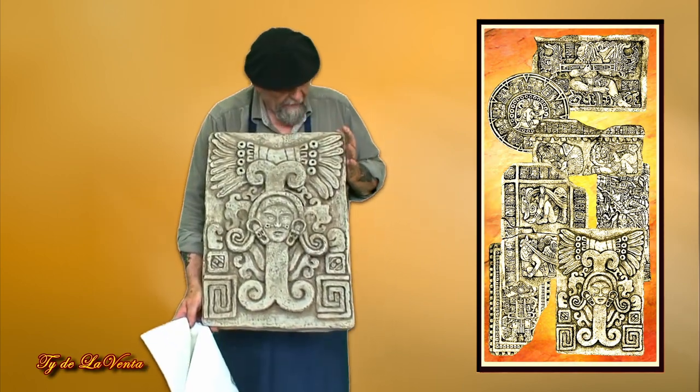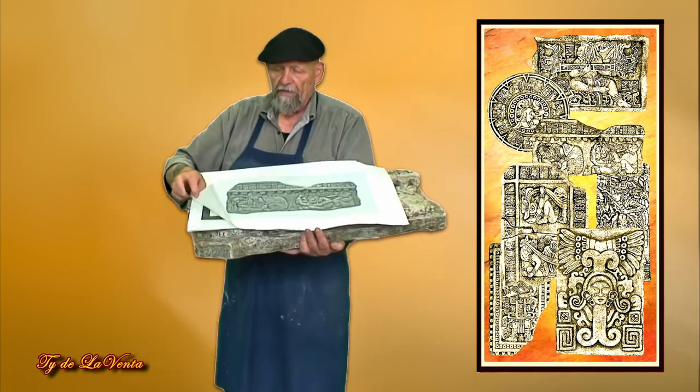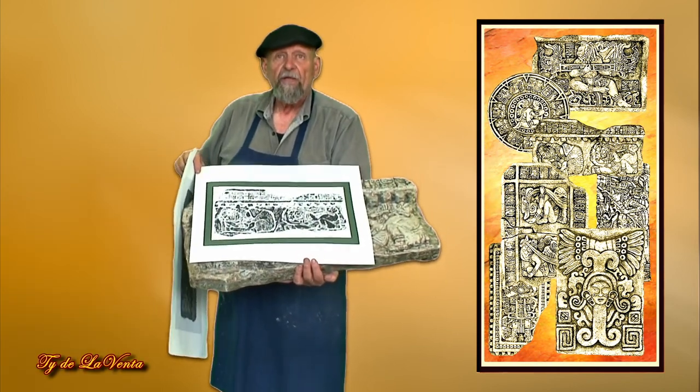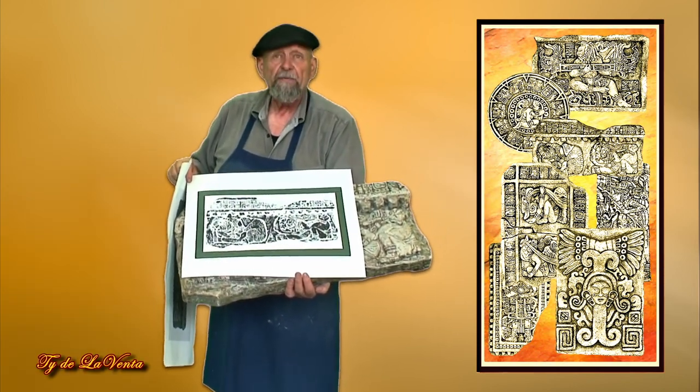This is the serpent god — the creator of the universe. I can also do them in what's called a stone rub, so that it looks like it's been put on the stone and rubbed.